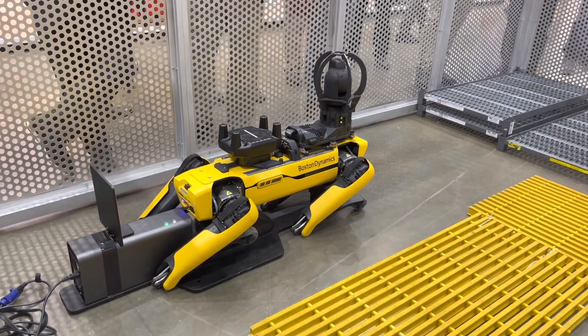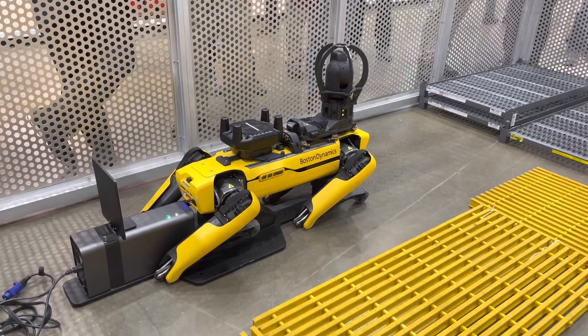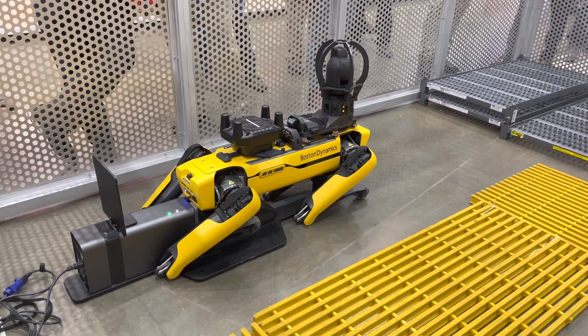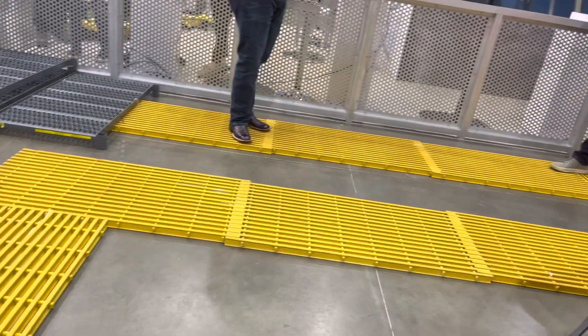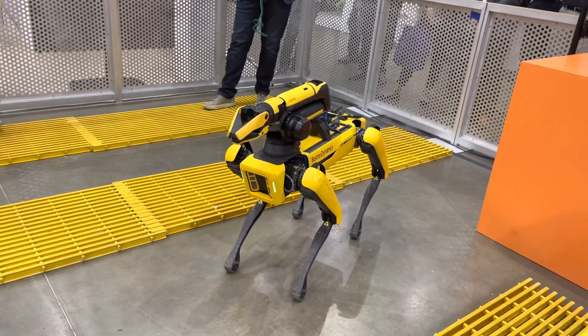Thermal anomalies and that's all being done offshore today in the Gulf of Mexico and other places in the world. So I think with that, we'll wrap it up with a quick dance from the ARM robot, and then we're happy to answer any questions that you have.